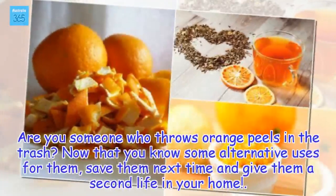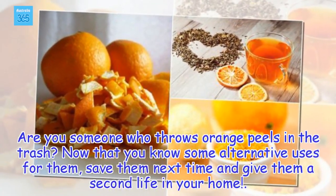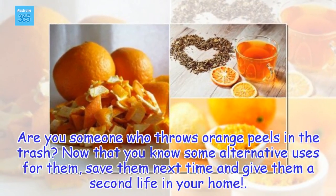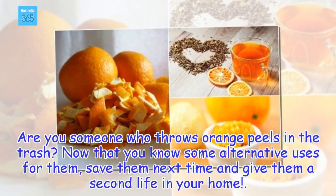Are you someone who throws orange peels in the trash? Now that you know some alternative uses for them, save them next time and give them a second life in your home.